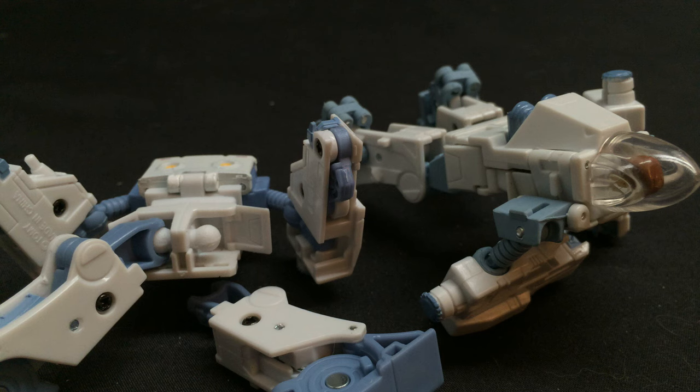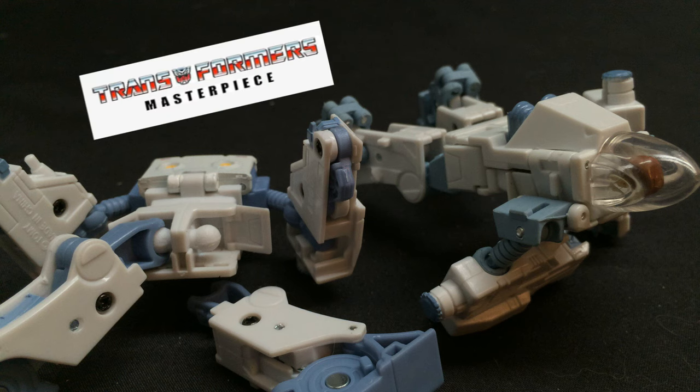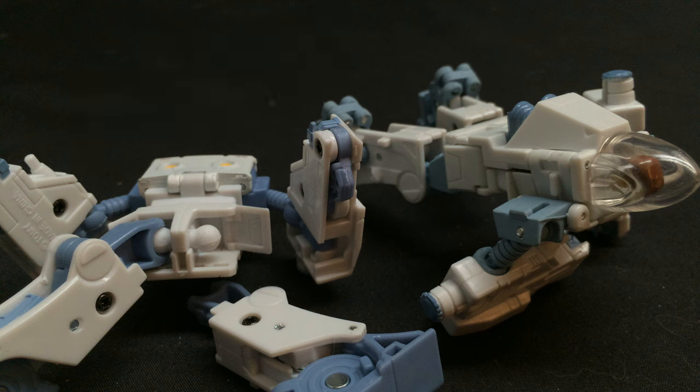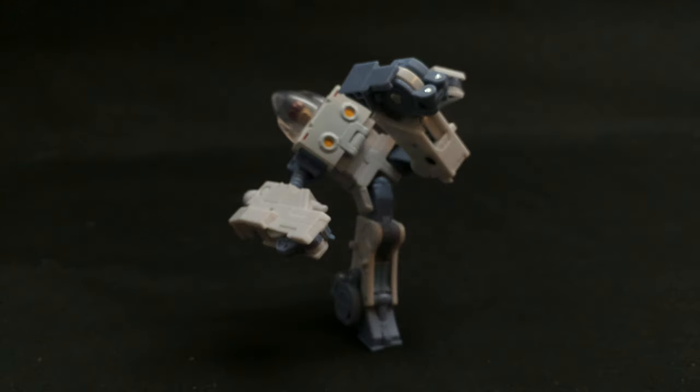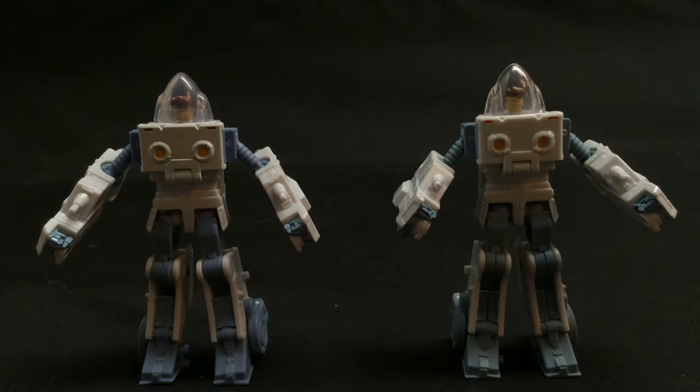It doesn't matter what I do, official or KO, Spike just will not stay together. It's incredibly bothersome, and I have absolutely no idea how they could have designed something so terrible and slapped the Masterpiece name on it. Seriously, I thought it was just because they bought a KO, and I was like, okay, the official has got to be better. But nope, official Spike is just as terrible, if not worse sometimes. As far as Spike goes, he looks derpy, his shoulders are weak and useless, and who can forget the time when his knees went the wrong way in the show? So that aside, let's look at why we really all bought this set.